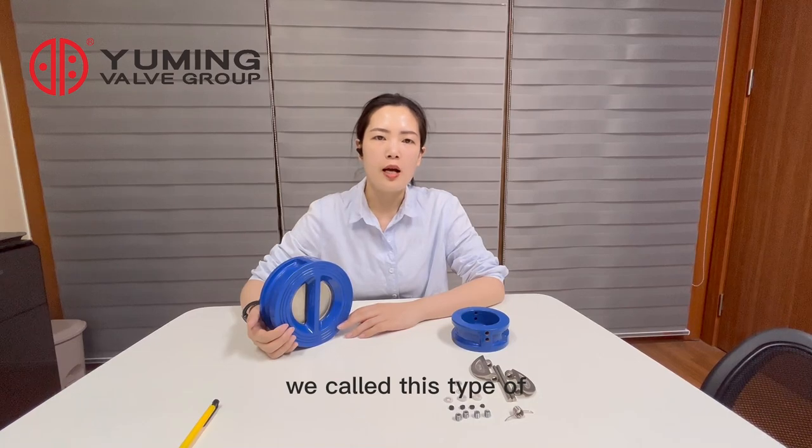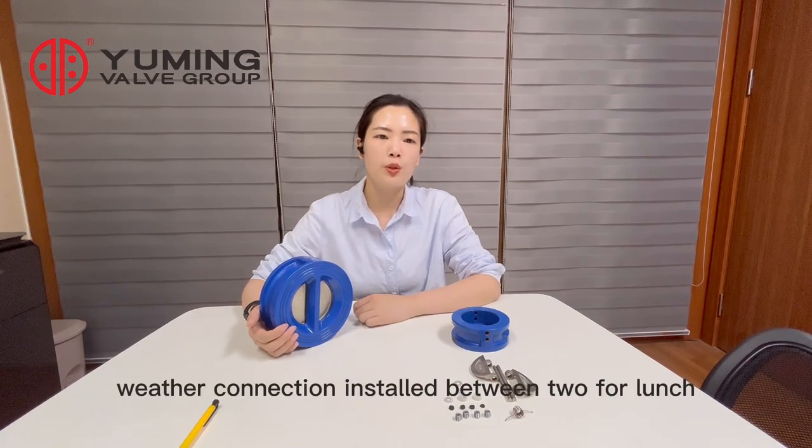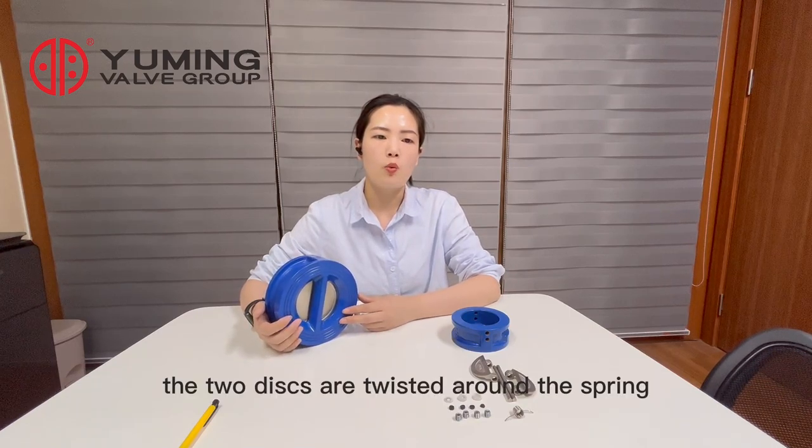We call this type a wafer-type valve, installed between two flanges. The two discs are twisted around the spring.